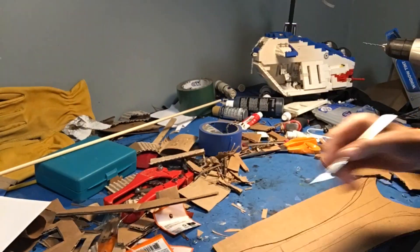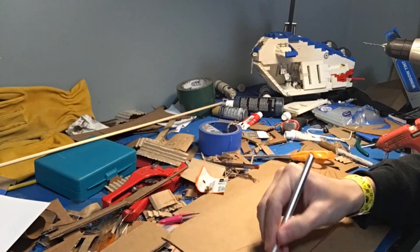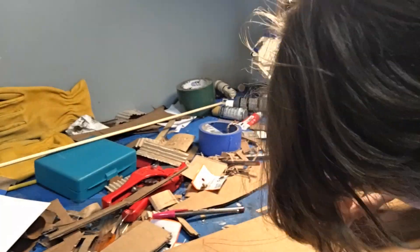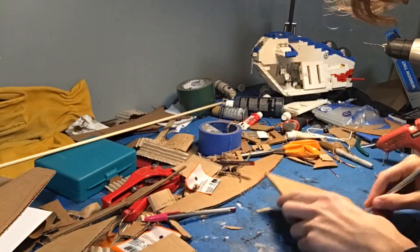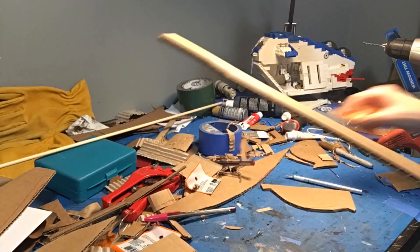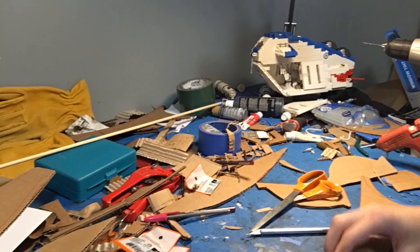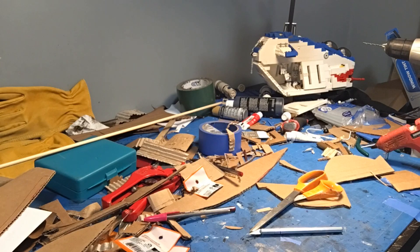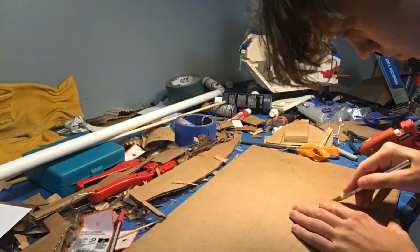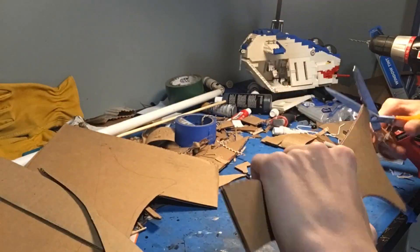One thing I didn't do until very late in the process is that little detail that goes inside the square area — don't forget about it because it needs to be there. The stock was pretty simple; just make sure you draw the right shape and that the back edge cups your shoulder nicely, as this is very important for ergonomics. To connect the two edges together, I cut out a really long strip of cardboard and crimped the edges to make it fit.